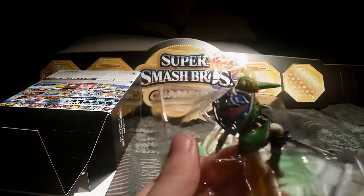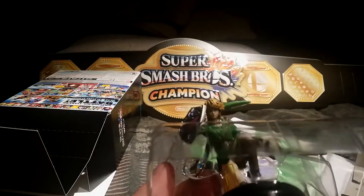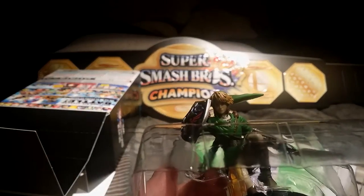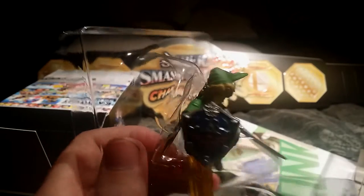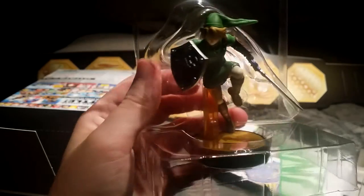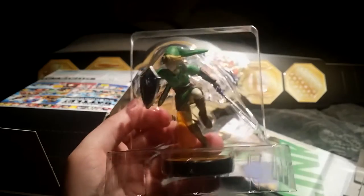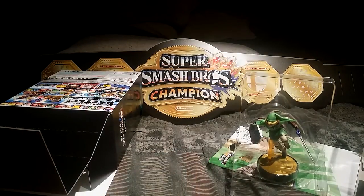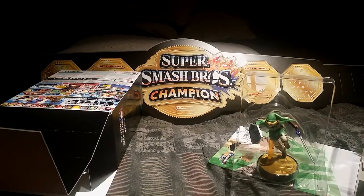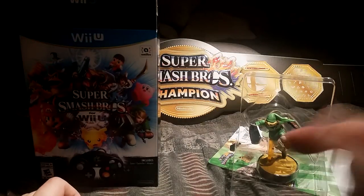And here we have a nice Link figure. Let's see if we can get his face in the light. Oh, there it is — fine details indeed. Now if you get something like the Samus, she will be shiny as heck because that armor is so sweet.